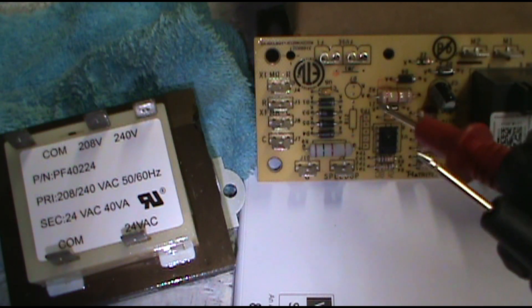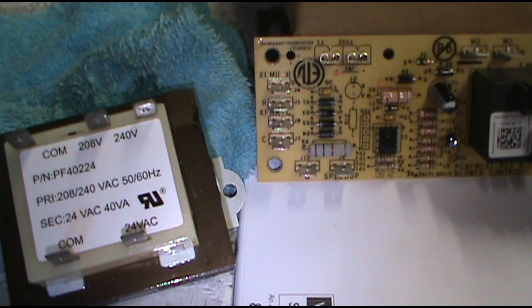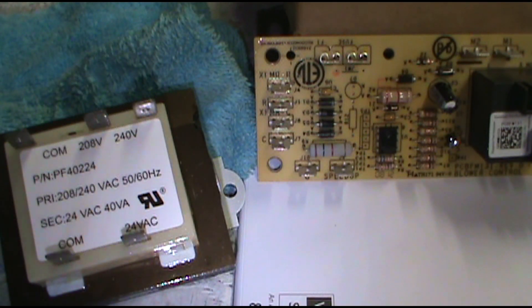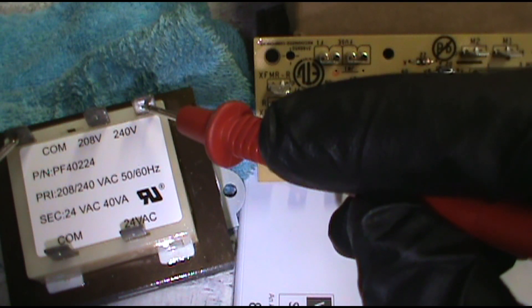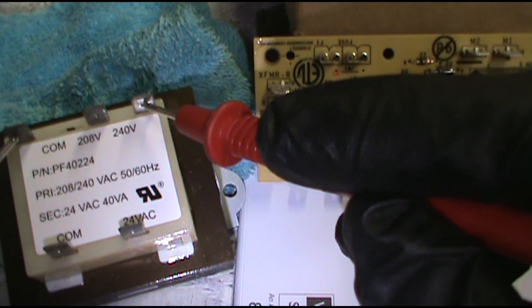I've already done a video about blower control boards, but I figured I'd go into a few more situations that I didn't cover. Let's say you're not getting anything coming on in the air handler inside the apartment. First thing you do is take your voltmeter, put it on AC voltage, make sure it says AC and not DC on the screen. First I'd make sure I have power coming in — 240 volts. Attach the common and the 240 here, and if you don't have 240 you've got a problem with the breaker — go back to the breaker and see what's going on, or your lugs up top.